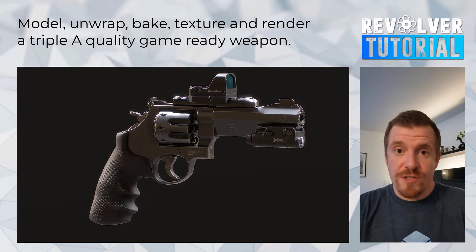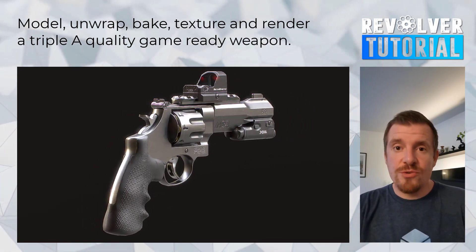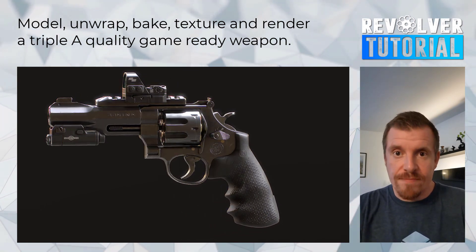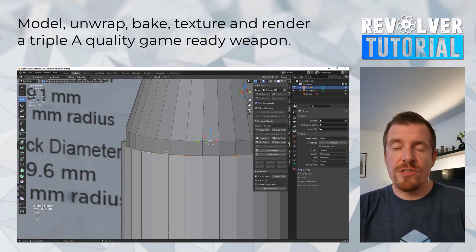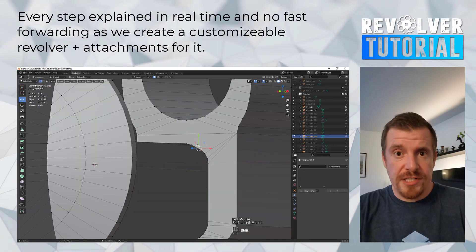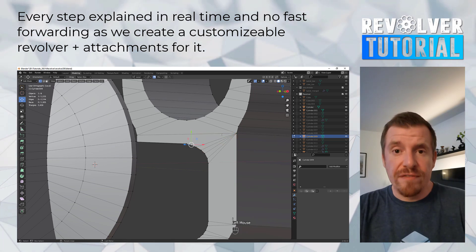Hey everyone, Tim from ChemferZone here. Welcome to the chapter overview for an all-new weapon tutorial. This time we're going to create a customizable revolver as well as two attachments for it — a flashlight and reflex scope.